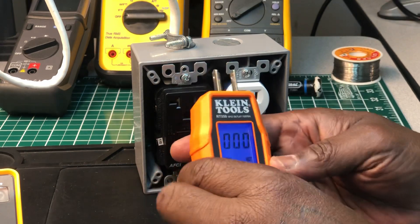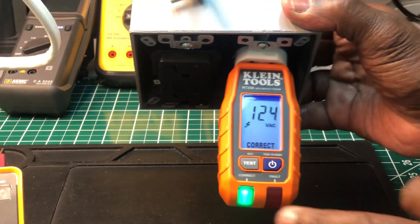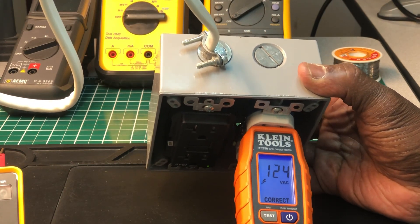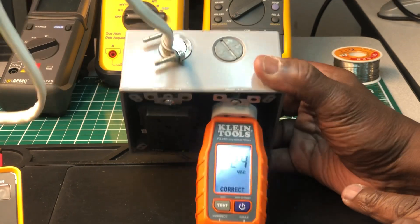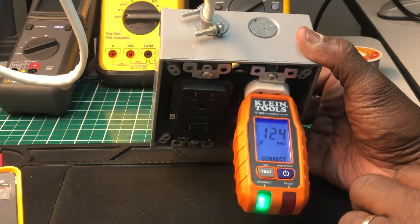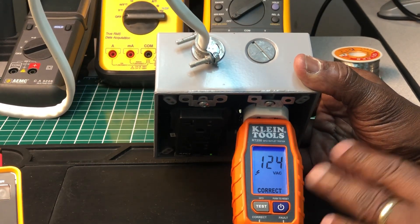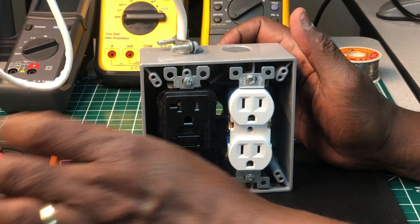I really like the LCD display on the Klein. It gives you the green light, it displays the voltage, and tells you the outlet is wired correctly. That's a great feature — especially if you're out in the field without a meter. Even as a seasoned vet, knowing you've got voltage and correct wiring right there is very useful. I can't trip the GFCI tester here because this is an AFCI receptacle, but this is a really nice GFCI outlet tester by Klein.